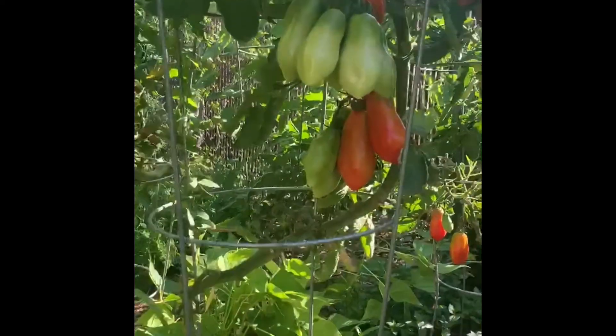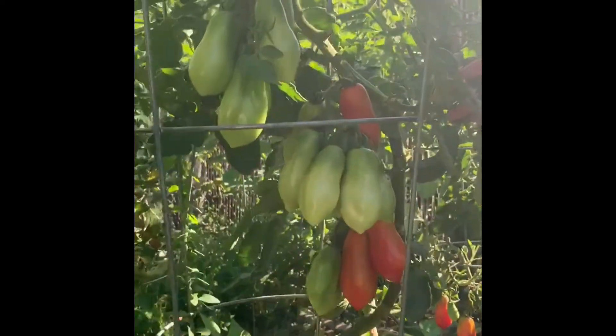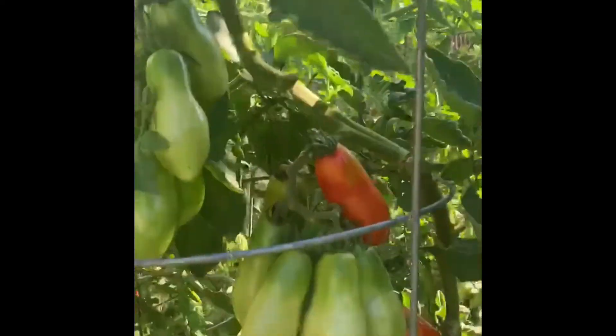Here is one of my plants with just one main stem, and you can see the size of the tomatoes — they are significantly larger.